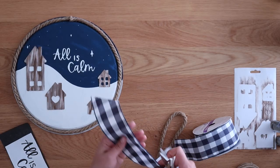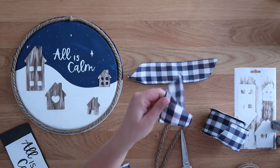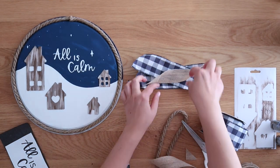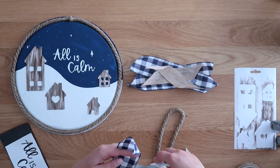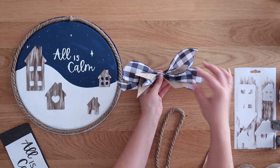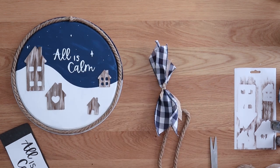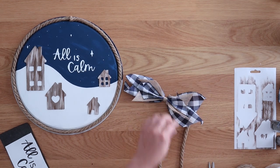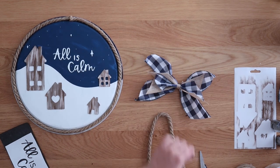Then it's time to make your bow — use whatever you want. I had this navy blue and white check ribbon, I think it's from Michael's. I cut two pieces of that and two pieces of a more natural fiber tan ribbon, stacked them together, and tied them together with a skinny piece of ribbon. Make sure you cut all your ends at a 45-degree angle and then fluff everything out. I always like to cut my ribbons a little longer than I think I'll need, because I can always trim them after the fact — you can always trim more off but you can't add more on.